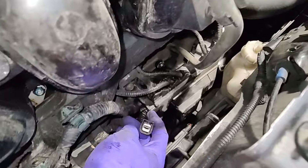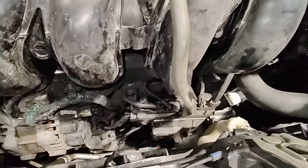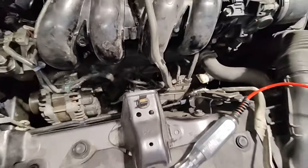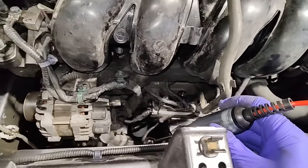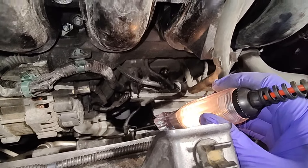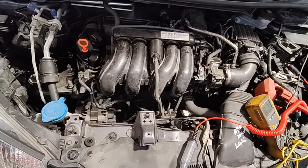There we go - the single pin connector on the starter. I unplugged it and I checked that with the test light. I'm gonna go find an apprentice to crank the car for me. Okay, crank it. All right, so we got signal going to the starter solenoid, so now we gotta check the charging system.